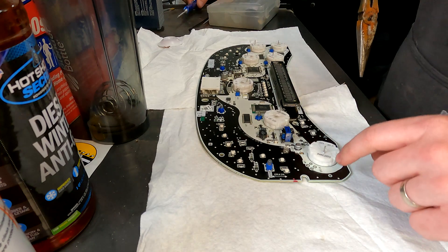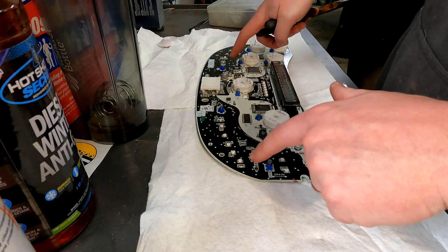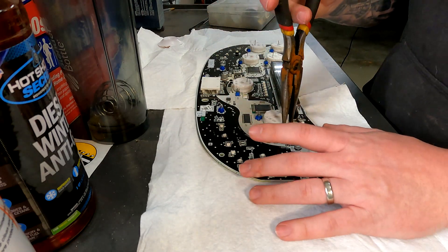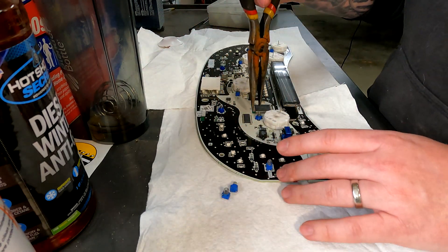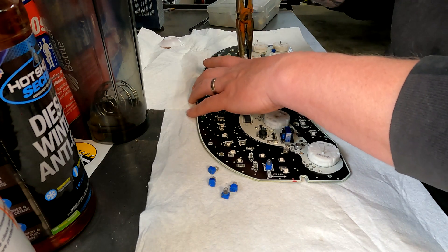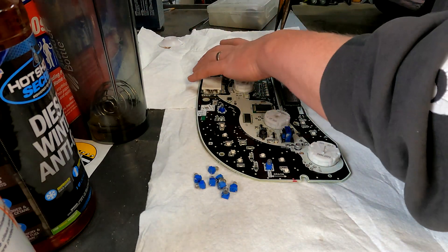There are going to be nine of them — I already pulled one off. I'm not changing the top three because I didn't get LEDs for those; those are your indicator lights for your orange engine light and all that. So we're just going to pop these off, and then once we pop them off, we're going to clean up the solder spot with a wick.